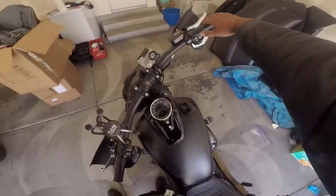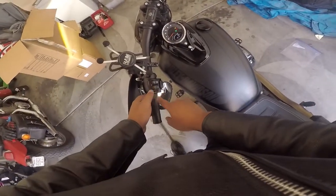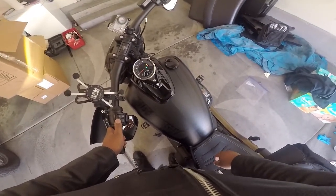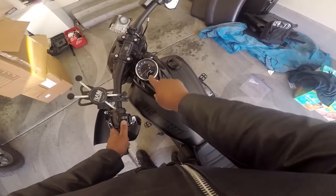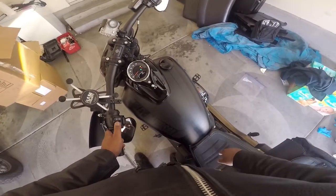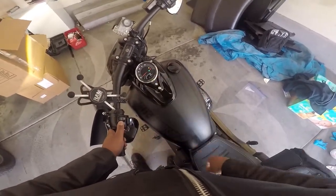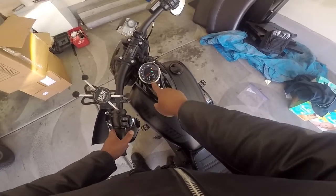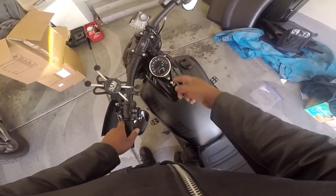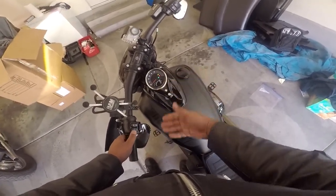Turn the bike on — boom, it comes on and you've got the time right there. Hold your trip button and it'll start flashing '12 hour.' Press it again and you can pick 12 or 24 hour, whichever way you like to roll. I choose 12 — it's easier. Hold it and it'll lock it in, then it'll move to the hours. Press the button again and every press goes one up.